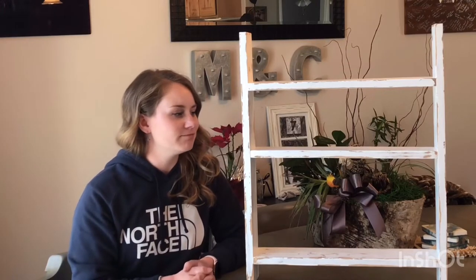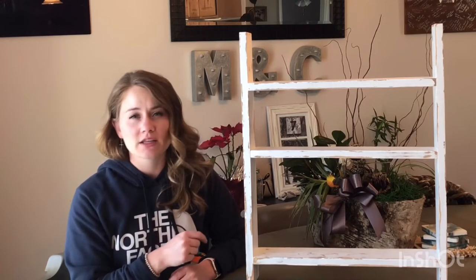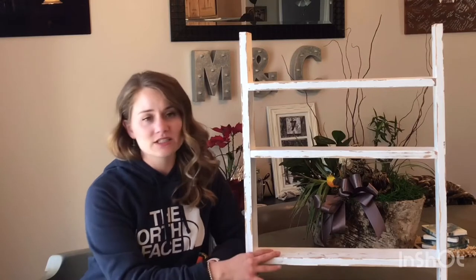You can create it to be the way you want it. If you don't want it to be distressed, you can just buy the paint and you don't have to do the stain and the poly and everything. Since I know this is going to be in a bathroom, I did give it three coats of poly just because I wanted a nice protective layer for a humid environment. But make it yours — it could be taller, skinnier, whatever you want. I think this would be super cute in a living room or a kitchen with some plants growing on it.